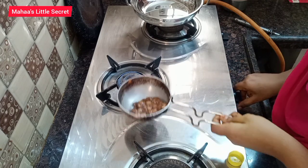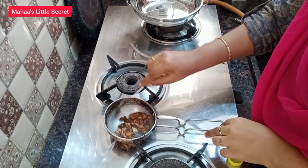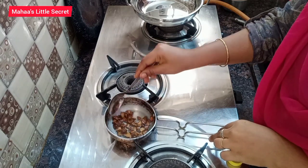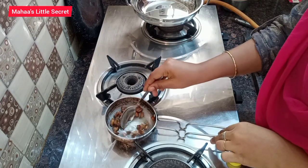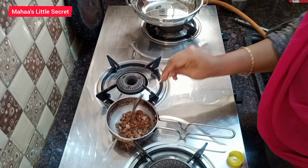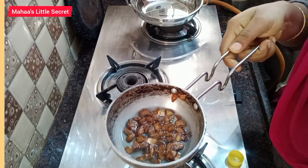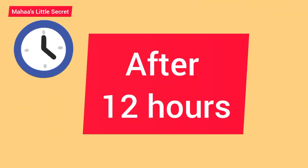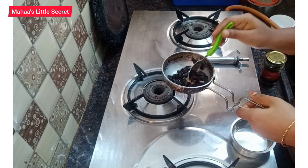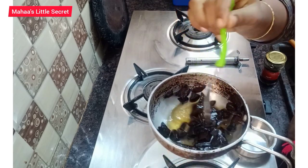If you use the water for 5 minutes, you can heat the water. When you heat it, you will be able to make a black pepper. Let's wait for 12 hours.